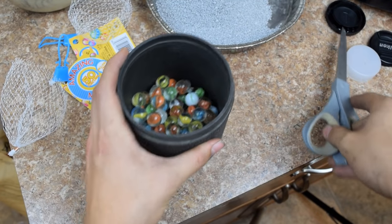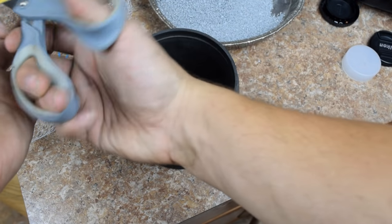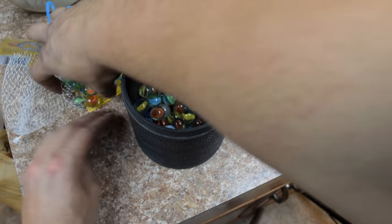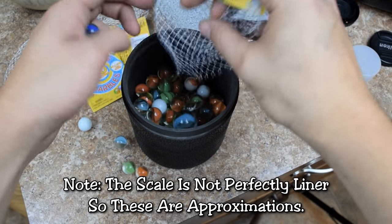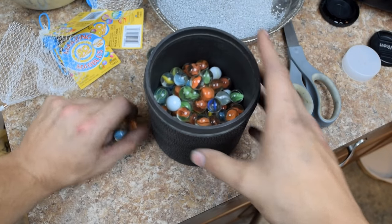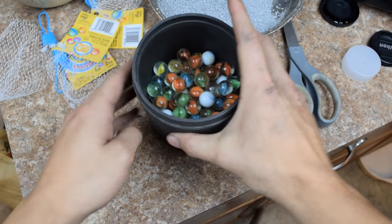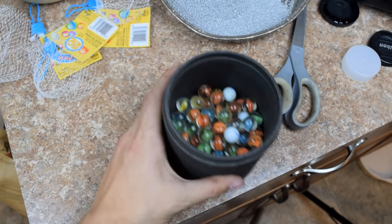One thing I get asked a lot is whether you can use lead ball bearings instead of marbles. Simple answer is no, and I will explain why. Lead is 1.5 on the Mohs scale of hardness while aluminum is a 2 through 3 — meaning aluminum is one-fourth harder to twice as hard as lead. So basically trying to use lead to grind up aluminum is comparable to using copper to grind up steel. It just doesn't work well. Plus the aluminum particles also grind up your lead ball bearings and contaminate your product with lead dust, which is no bueno.